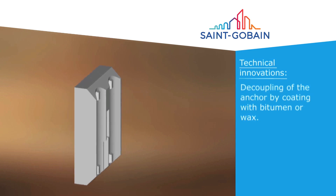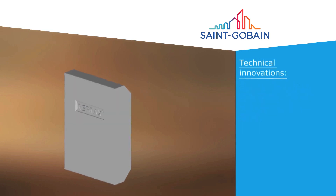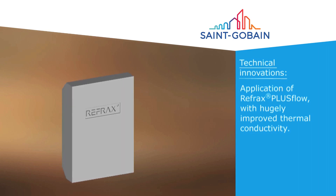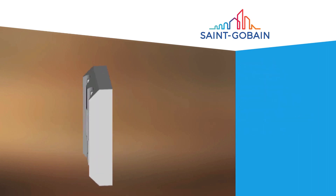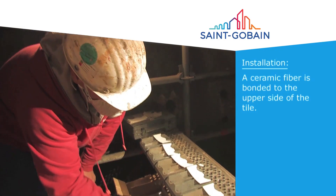Bitumen coating provides additional expansion allowance. The application of Refrax Plus Flow Castable will significantly improve thermal conductivity of the system and provide a strong bond to the tube wall. Using the supplied adhesive, bond the expansion gasket to the top of the tiles.